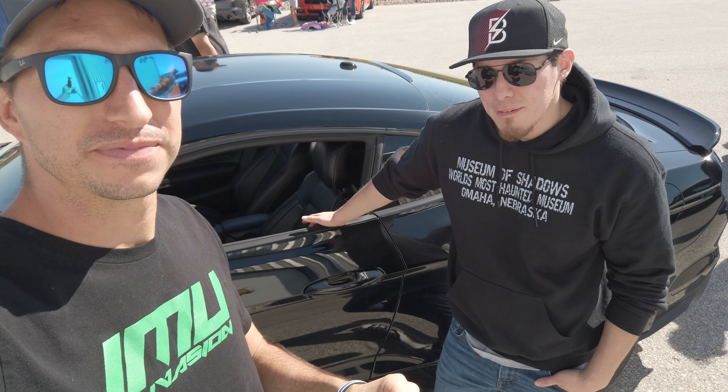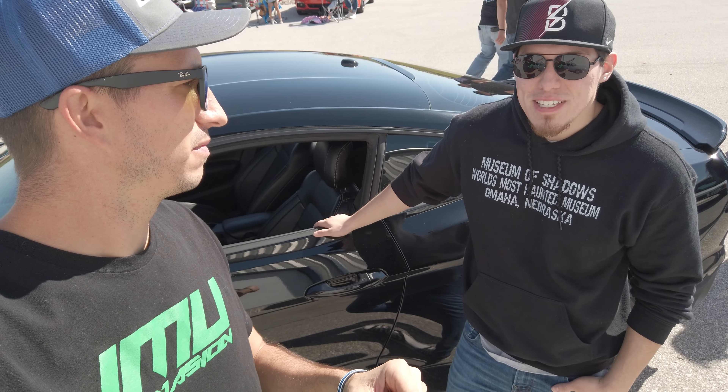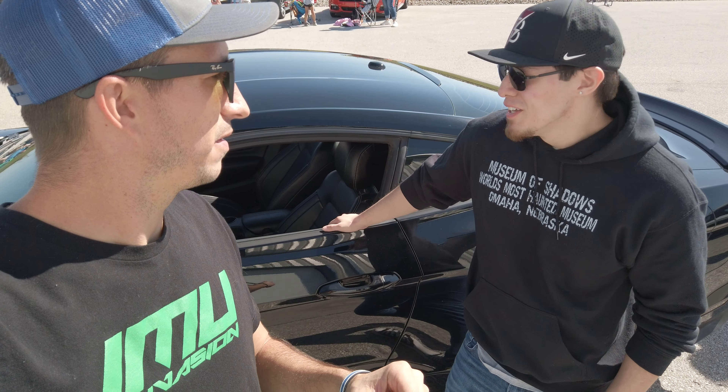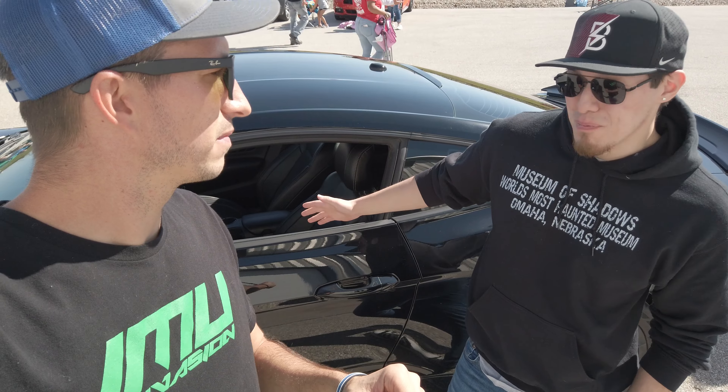Yeah, so this car does have full bolts on, with a cold air intake, Roush exhaust — pretty much all you'd expect — and an 18 manifold on here, along with running E85, nice tune. So I'm hoping to push 440.